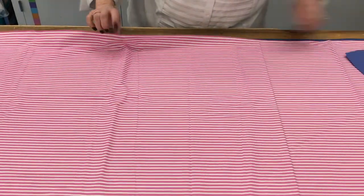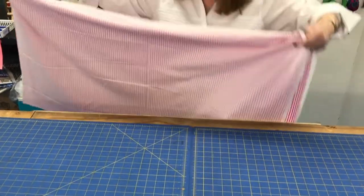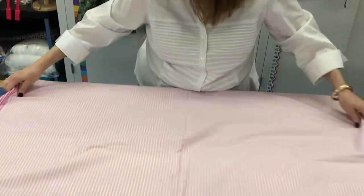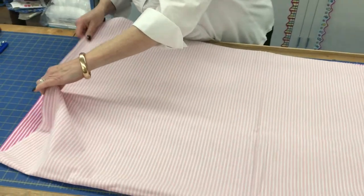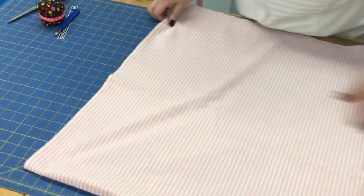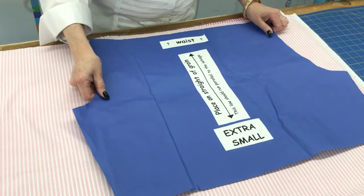I'm going to open up the fabric, flip it inside out, lay it back down again, and line it up along the selvages right here. Now it's ready to be measured.